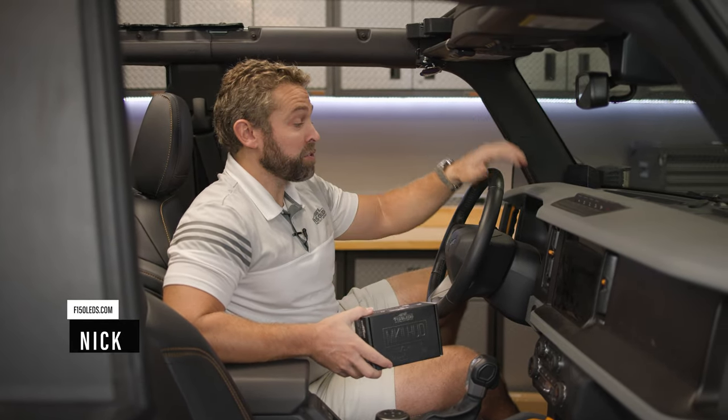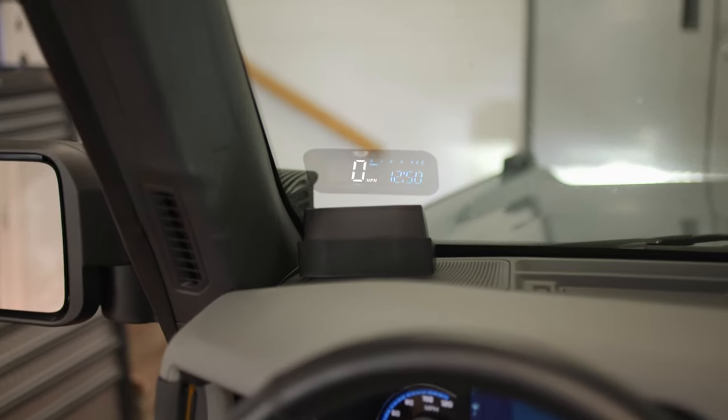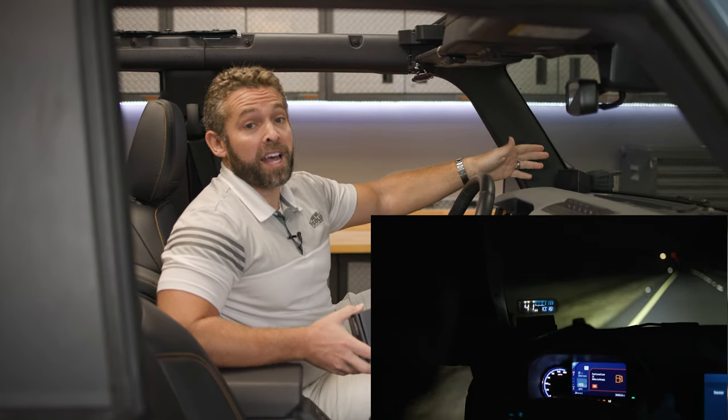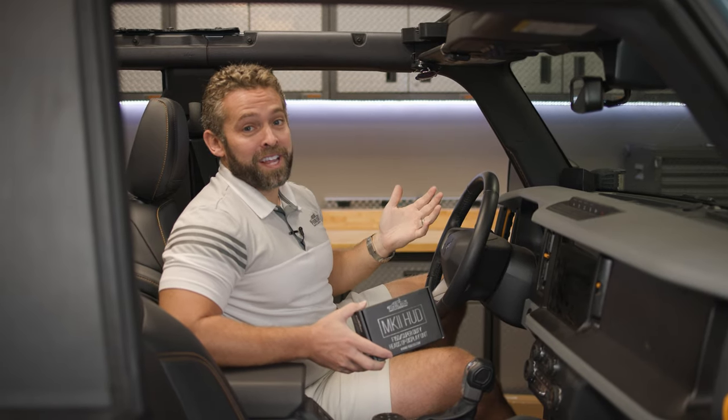Hey guys, it's Nick from F150LA.com. Today we're here in our 2021 Ford Bronco and I'm going to be showing you how easy it is to install a heads-up display unit that's going to display your speed, your RPMs, as well as time directly on the windshield, helping you keep your eyes up and not having to look down at your dash.